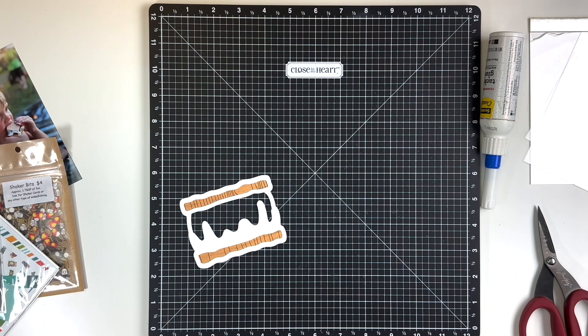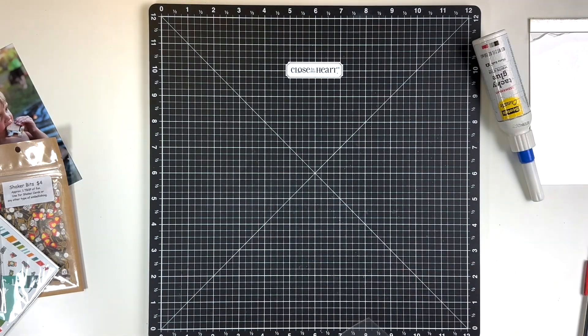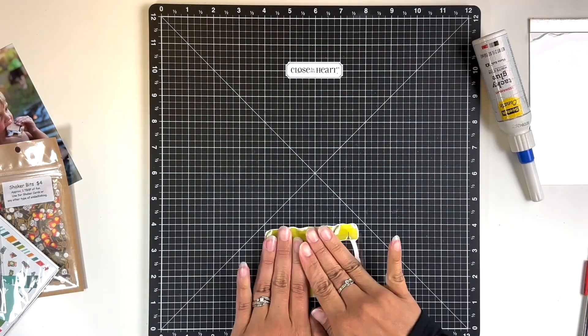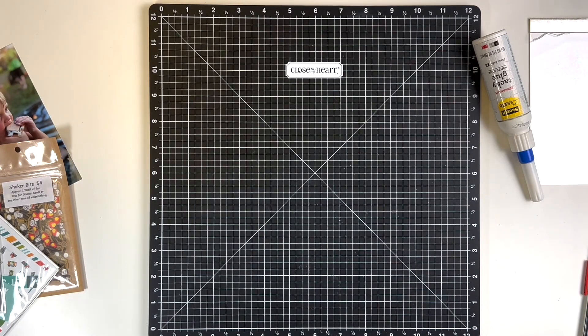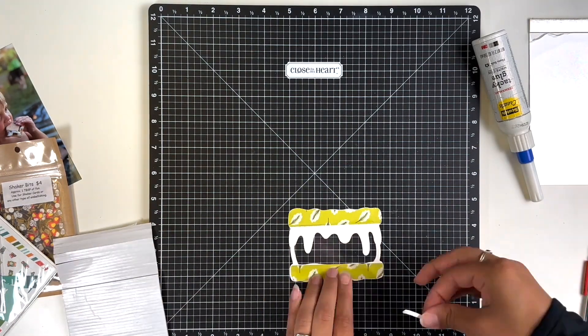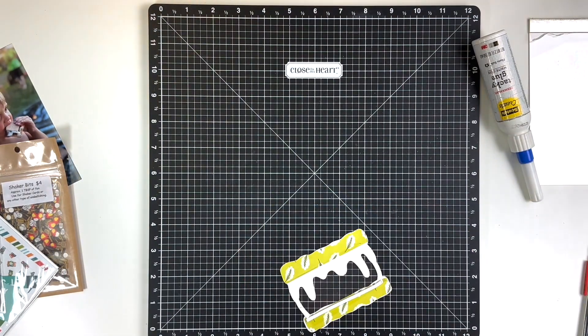I'm also going to need thin foam tape — I get mine from Amazon and will link it below. When you do a shaker pocket, you want to make sure the foam tape goes all the way around the edge with no openings, because you don't want whatever you put in there — sequins or shaker bits — to escape. Make sure the tape goes all the way around.